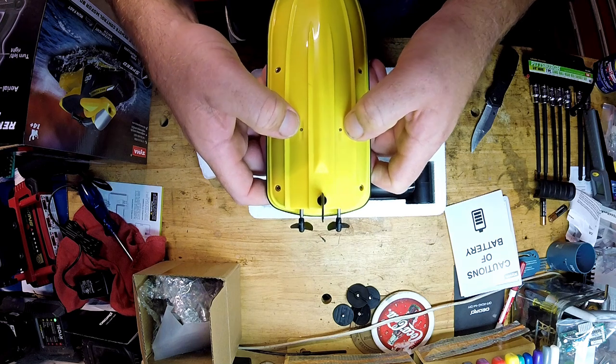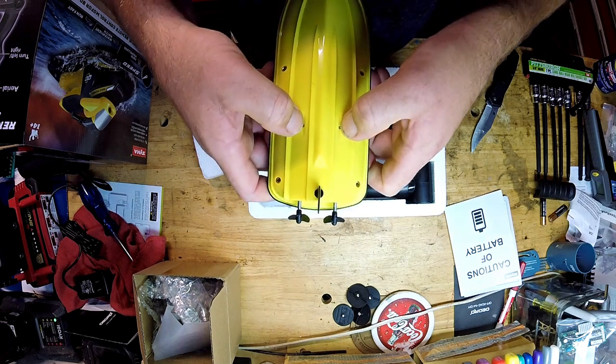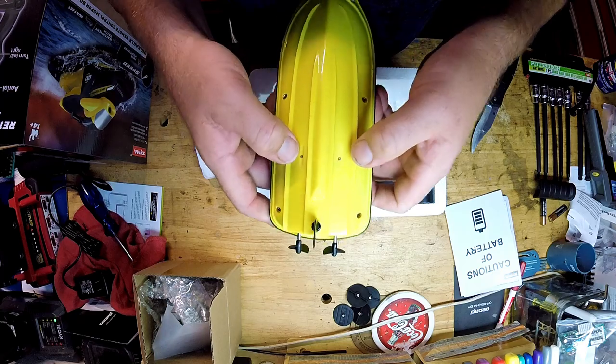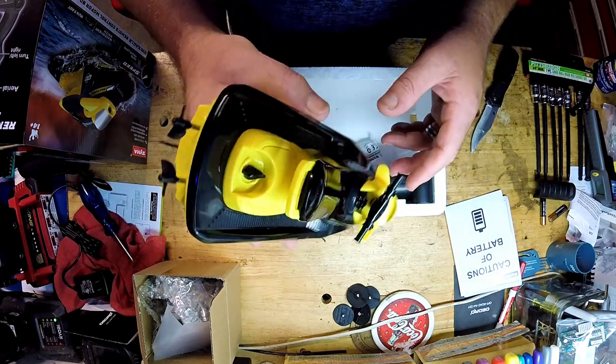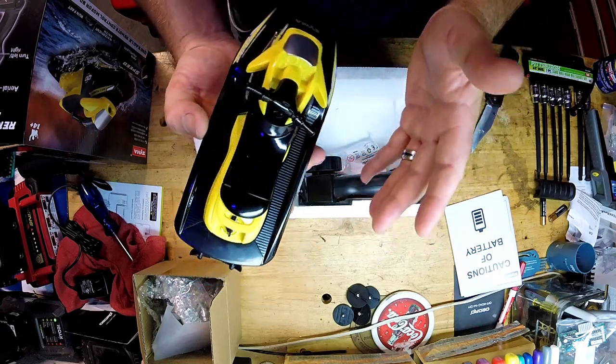So what they talked about is sensors. These two metal sensors here must conduct when it's in the water. Basically this thing is not supposed to operate unless it is in the water — a cool little safety feature built in for the young ones.